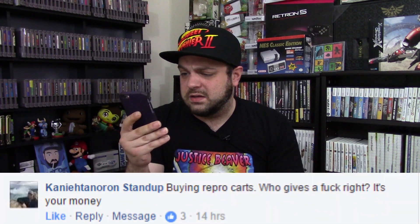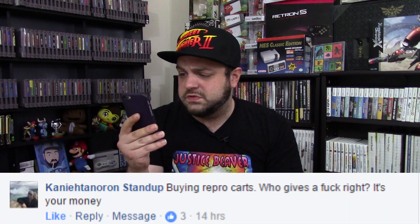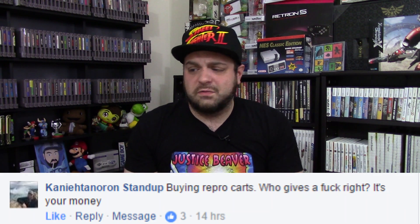What's going on, folks? Welcome to another episode of AskRGT85, where I answer your questions. This week's question comes to us from Kynatana Ron Standup. That's not a real name. I'm reporting you to Facebook. That's not your government name. I'm just kidding.